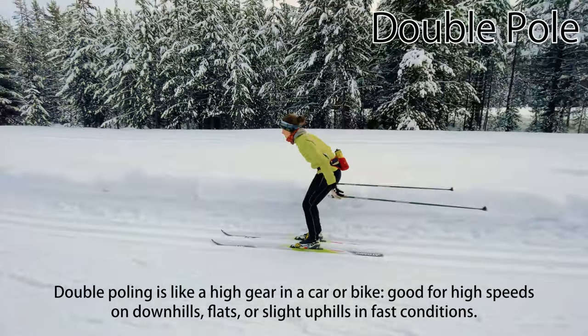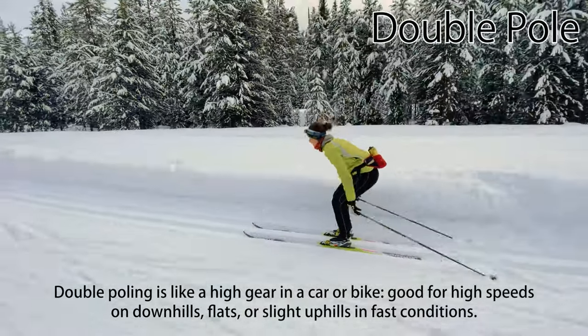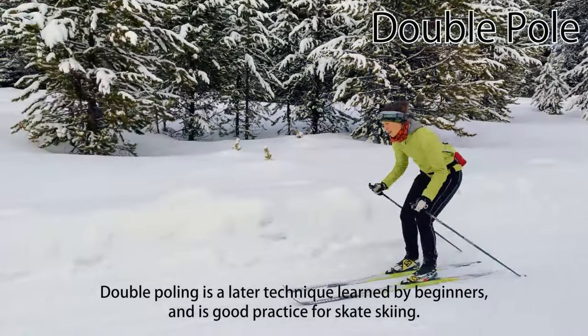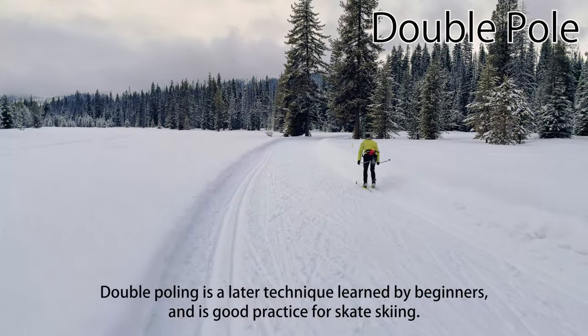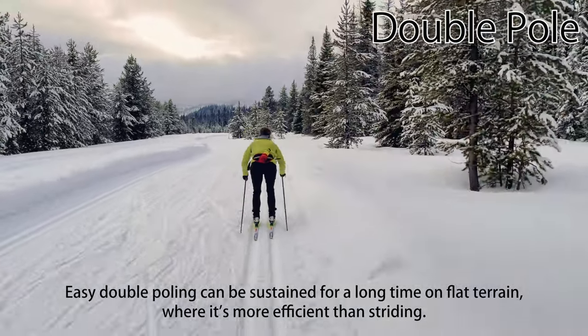Double-poling is like a high gear in a car or bike — good for high speeds on downhills, flats, or very slight uphills in fast conditions. Double-poling is typically a later technique learned by beginners, and is also good practice for skate skiing because it isolates the poling motion used in skate techniques. Easy and relaxed double-poling can be sustained for a long time on flat and gradual terrain, where it's typically more efficient than striding.